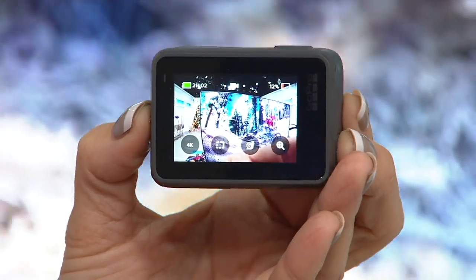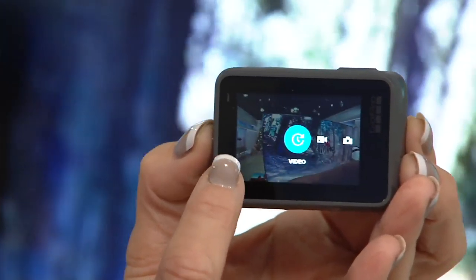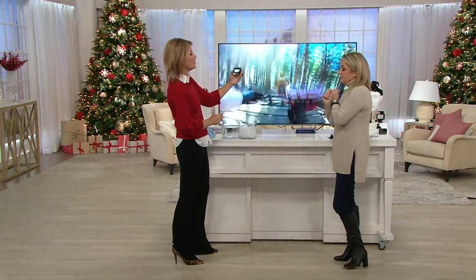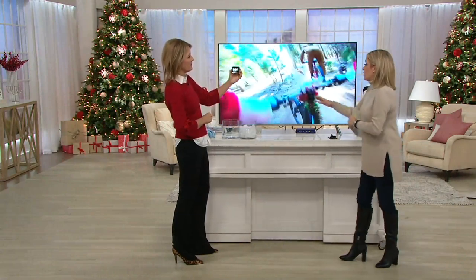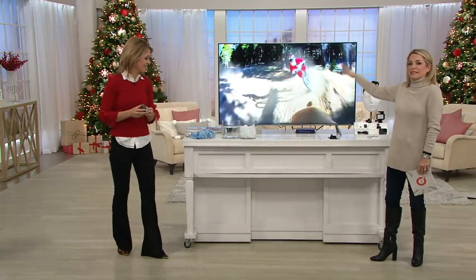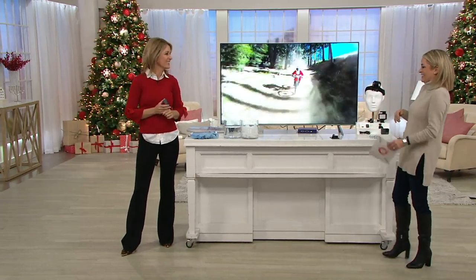We have that touch interface, so if you want to change from time-lapse video to video to photograph, it's just that easy with a touch of a finger. Charge it up — less than two hours of charge and you'll get well over two hours of charge time on this GoPro. It's pretty stable video; if you've done home video and you can't watch it because it's constantly shaking up and down, say goodbye to seasickness — this is a lot easier to see.